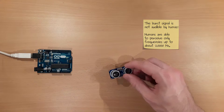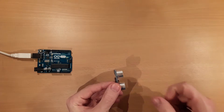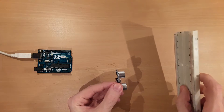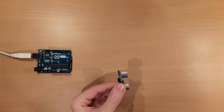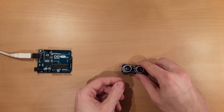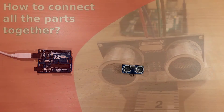The module also features a receiver which captures the burst signal sent out by the transmitter. A signal can be captured by the receiver, for example if it is reflected by an obstacle. Therefore, the module is well suited for applications related to distance measurements. According to the specification, the module supports measurements between 2 cm and about 300 cm. In the next minutes you'll learn how to implement distance measurements utilizing this module.